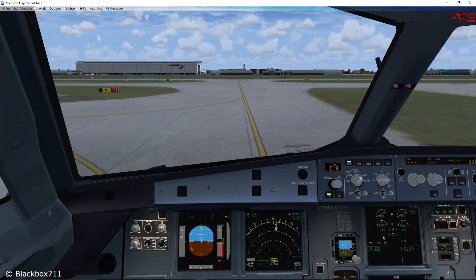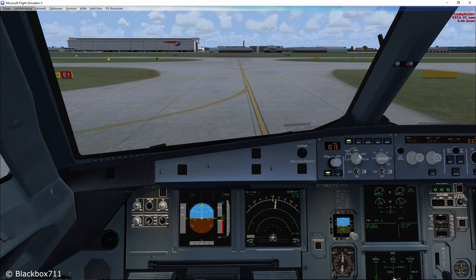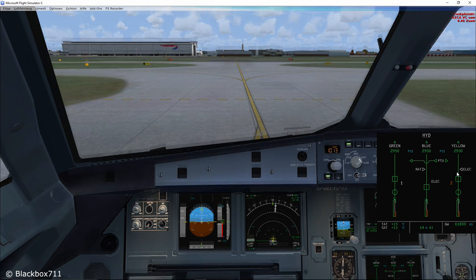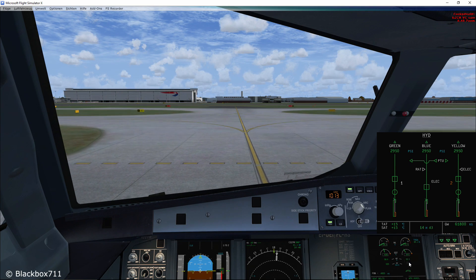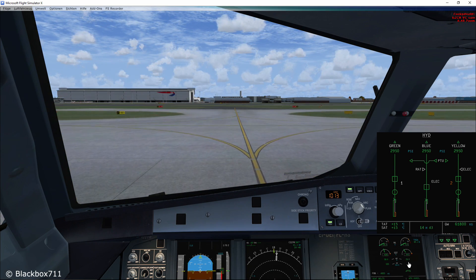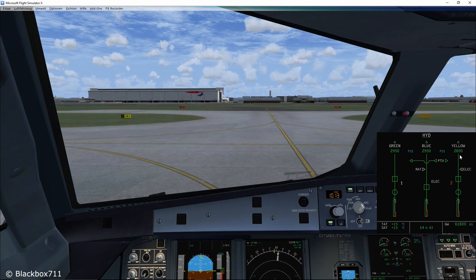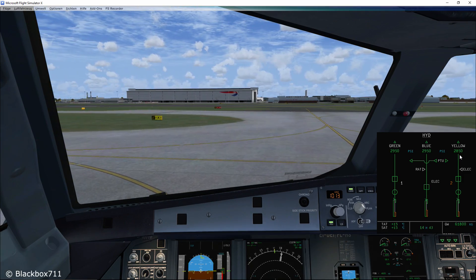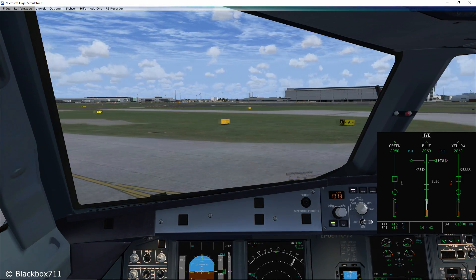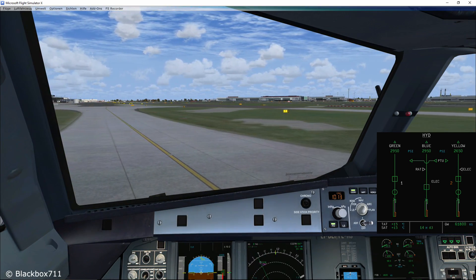Three minutes have passed, we have APU electrical power available, so we switch off engine number two. After switching off engine number two it will take quite some time for engine two to spool down and the yellow system pressure to drop. Once the pressure difference between the green and the yellow system reaches 500 psi, the power transfer unit will start running.